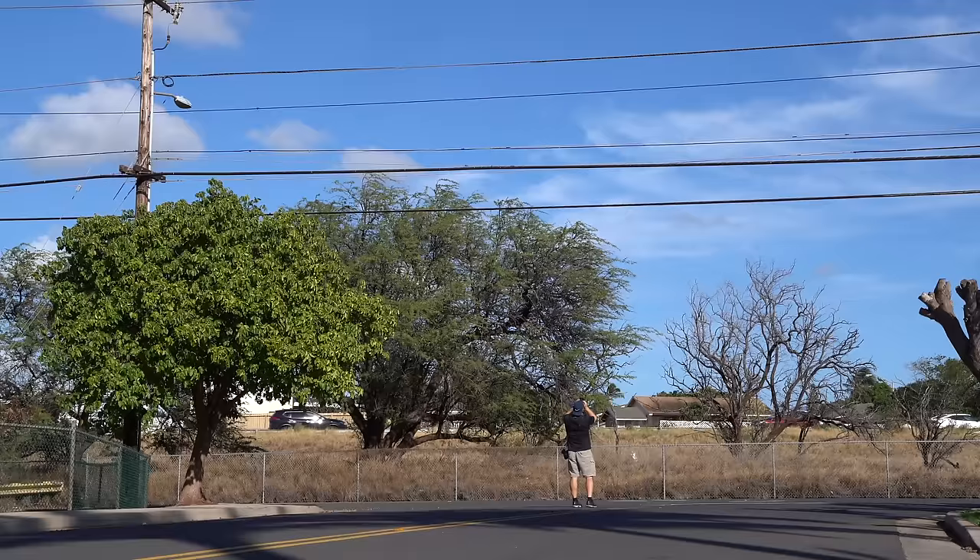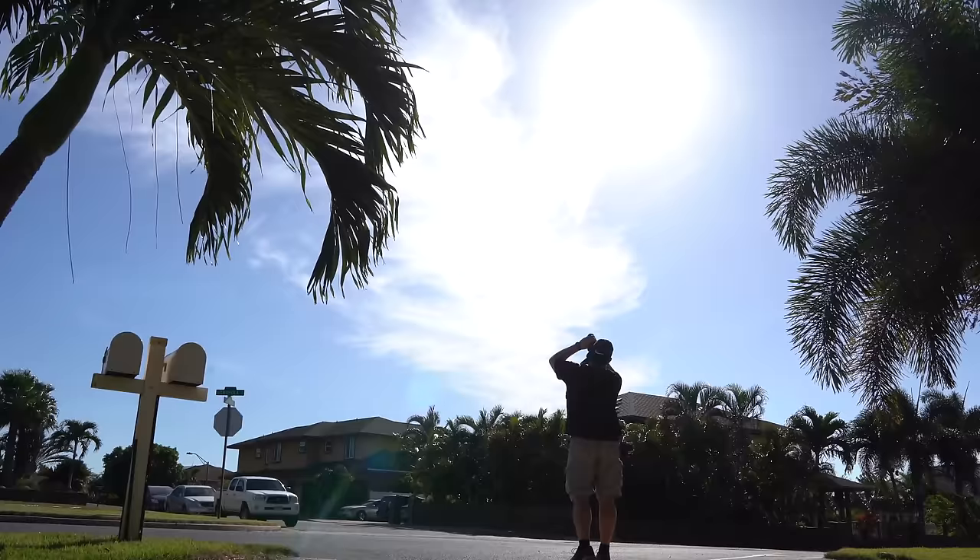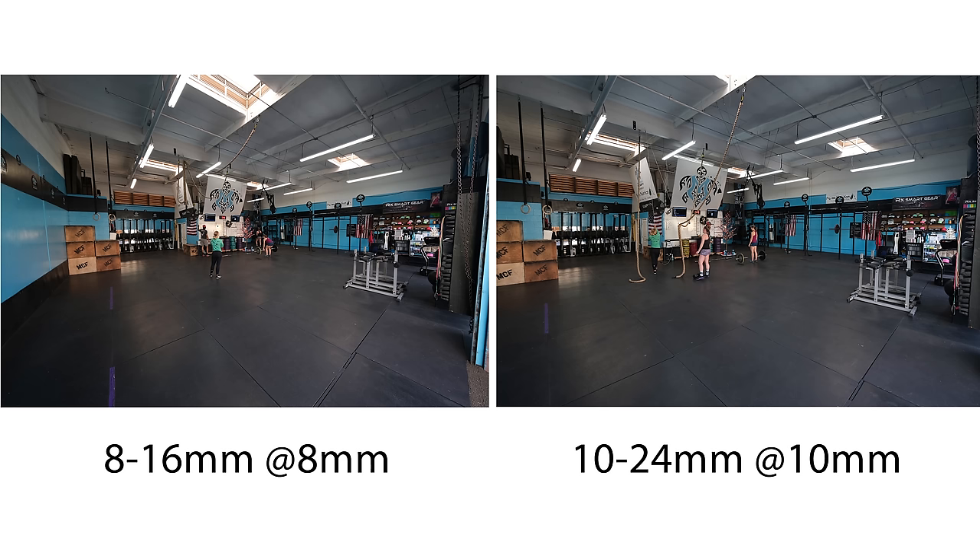Both lenses have distortion and vignetting at their widest focal lengths, but the camera does a good job of correcting this in processing for JPEGs. Both lenses are very good with chromatic aberration — minimal at the wider apertures and focal lengths. Sun flare is there but minimal on both lenses. Nine versus seven aperture blades means more solar spikes for the 8-16, but you wouldn't know this unless you were looking for it. When shooting interiors such as a CrossFit box, this is where we start to see the real advantage for the 8-16 — it's definitely wider, and importantly it's rectilinear, meaning minimal up and down distortion in the extreme corners.